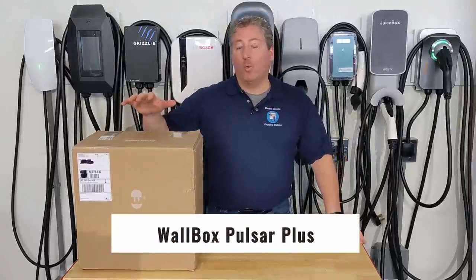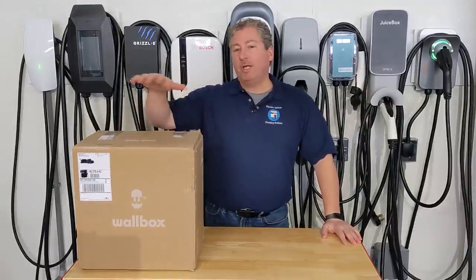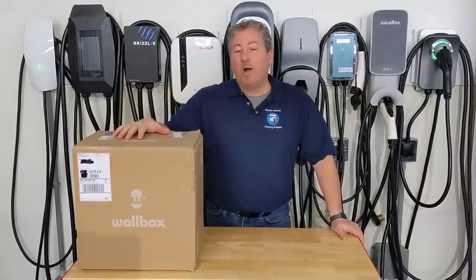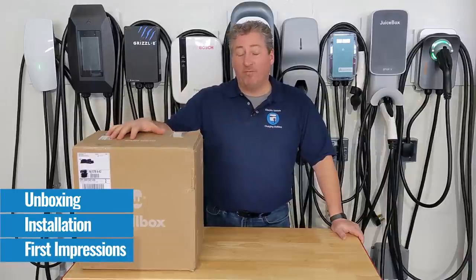Today we're going to take a quick look at the Wallbox Pulsar Plus. I've been looking forward to getting a hold of one of these since CES 2020, when I spoke with Wallbox general manager of North America, Doug Alfaro, at the show. The plan was to launch the Wallbox at some point in 2020, but it took until January 2021 — probably COVID-related delays. Wallbox just sent me one and we're going to do an unboxing and first impression video today.